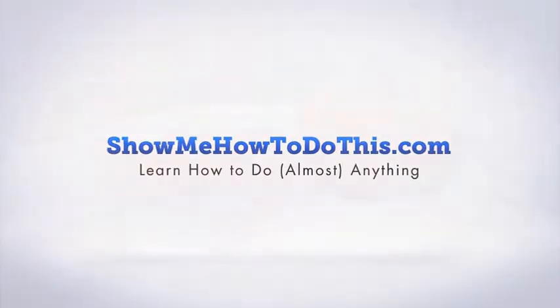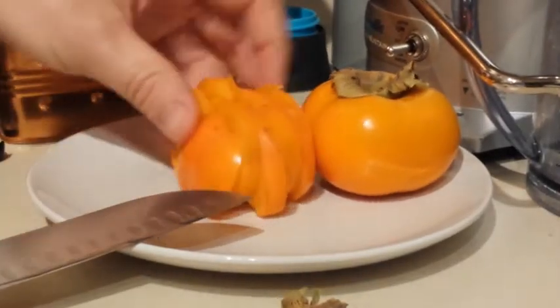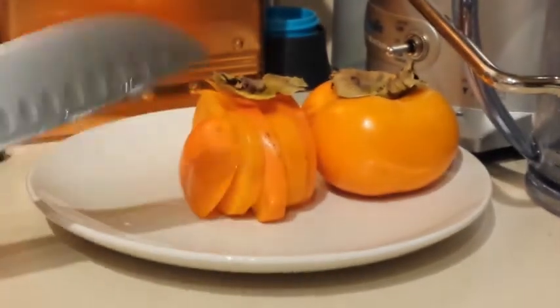Some people like to eat persimmons like an apple. They will cut the top off and eat it like an apple, just take a bite right out of it.